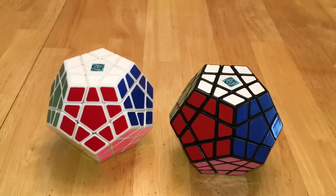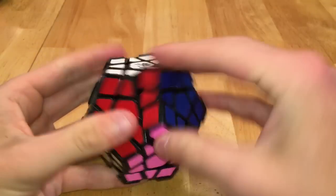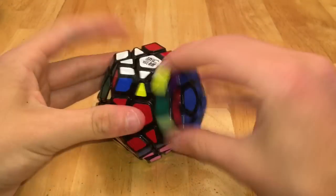Next for Megaminxes, I have two Changshao Megaminxes, a Dian with ridges which is my backup main, and then the YJ Yoohoo Megaminx, which is my main.